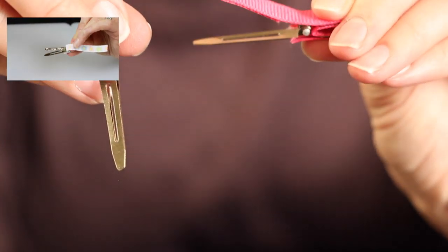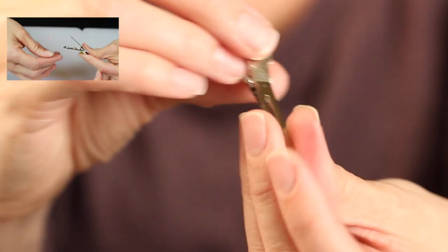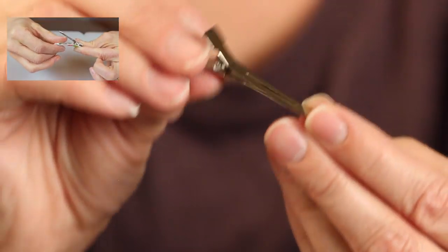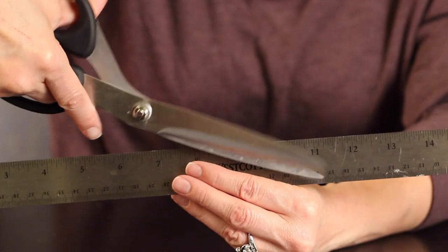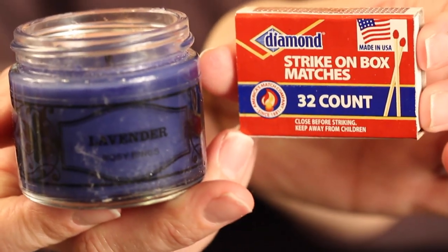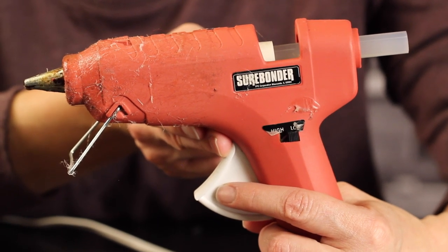This is simply an alligator clip that's covered with grosgrain ribbon. To learn how to cover a clip, click on the link here for a tutorial on how to do this. You'll need sharp scissors and a ruler, a candle and a match or a lighter — something to seal the ends of your ribbon — and a glue gun. I like mine set on low.